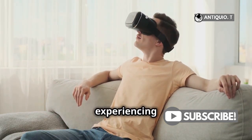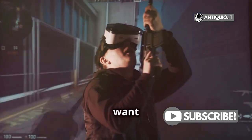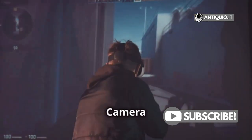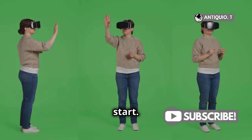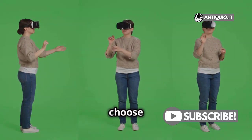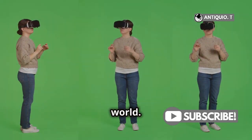Now everyone can see what you're experiencing in VR. When you're done showing off your VR skills or just want to stop casting, head back to the camera menu. Select Cast again and then choose Stop Casting. This will end the casting session and return you to your private VR world.